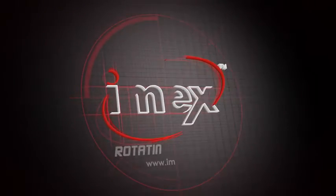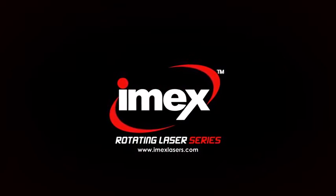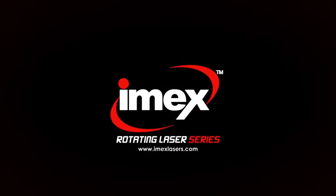For your IMAX experience, go to www.imexlasers.com.au/dealers to find your nearest IMAX stockist.